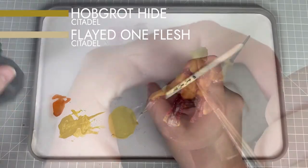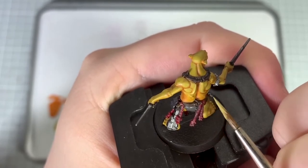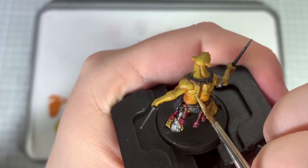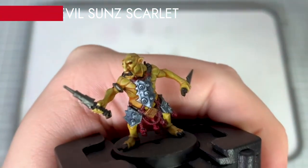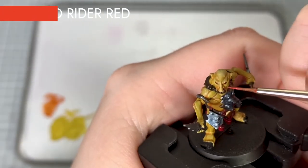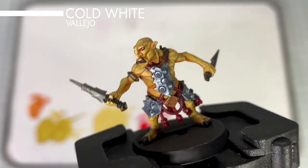Mixing Hobgrot Hide and Flayed One Flesh I use this to apply highlights to the skin. I mostly use this to pick out and define musculature and raised edges, and I also use this to glaze a little on the top surfaces such as the top of his head and the tops of his shoulders — essentially any areas that the light would hit the most. I pick out the eyes using Evil Sun Scarlet, then add a brighter highlight using Wild Rider Red, and finally add a dot of Vallejo Model Colour Cold White to the corner of the eyes to give the impression of a light reflection.